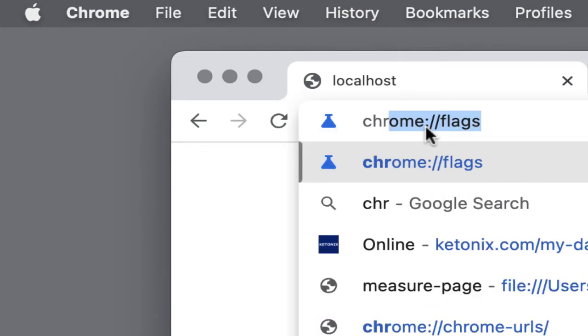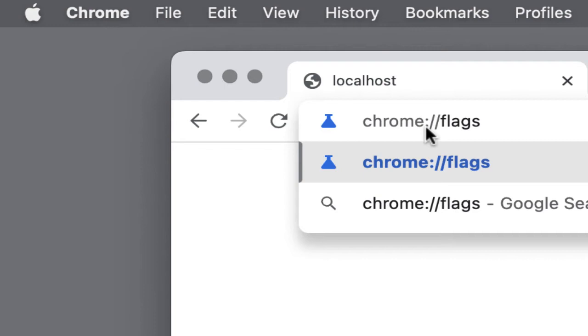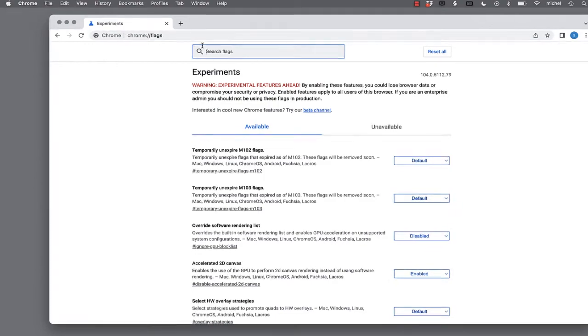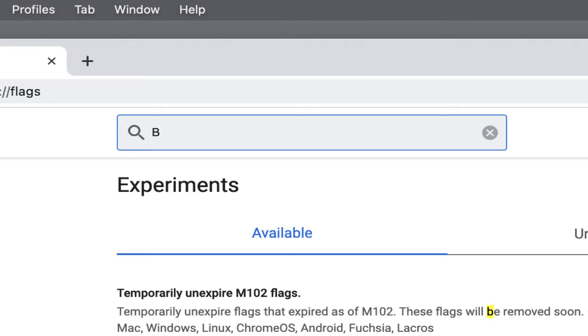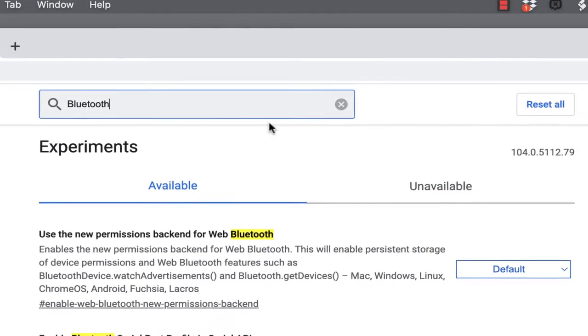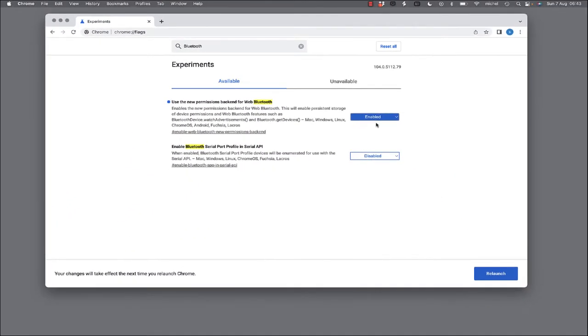Type chrome://flags in the URL field. Then type Bluetooth in the search flags field. Make sure the flag 'Use the new permissions backend for Web Bluetooth' is set to Enabled. Then click on Relaunch.